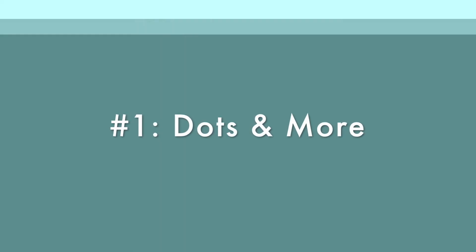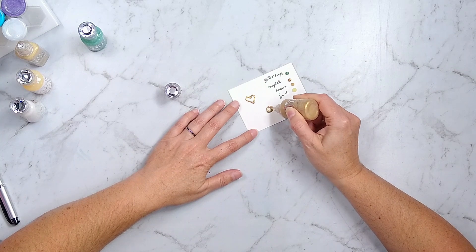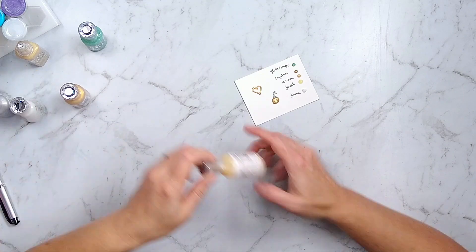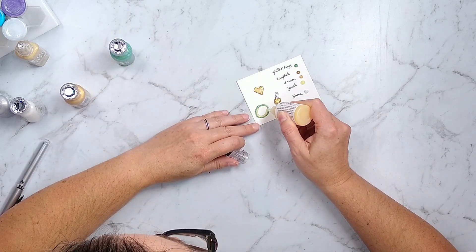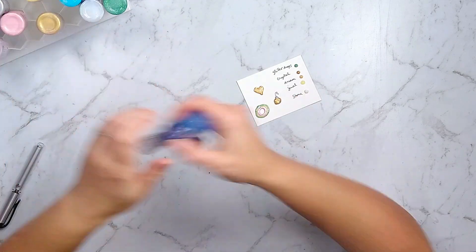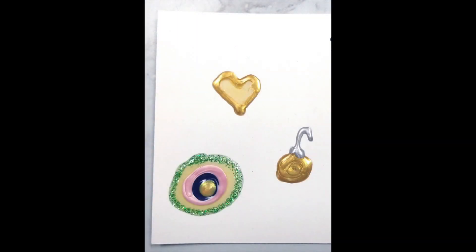Moving on to some techniques: of course you can make dots with these, but you can also make other shapes. You can do hearts, I made a little Christmas ornament. You could also do an outline and then fill it in with a different color. Here I'm doing concentric rings of various colors, so don't be afraid to mix and match products and colors. Draw any shapes or sizes of dots or enamel style shapes that you would like.